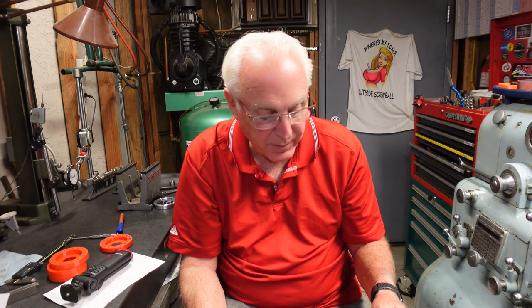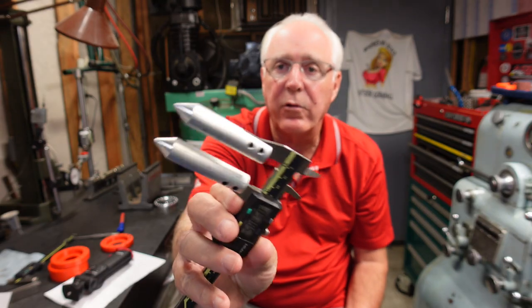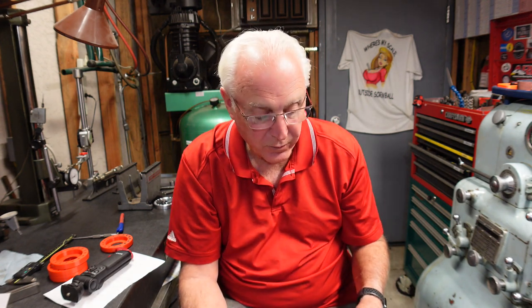Mitutoyo also sells these attachments that you can put onto your caliper. They're called a center gauge attachment, part number 050018, and they sell for seventy dollars. Searching a little bit more, I found on eBay a centerline gauge set for twenty-eight dollars. I was pretty excited when I saw that on Jason's channel.